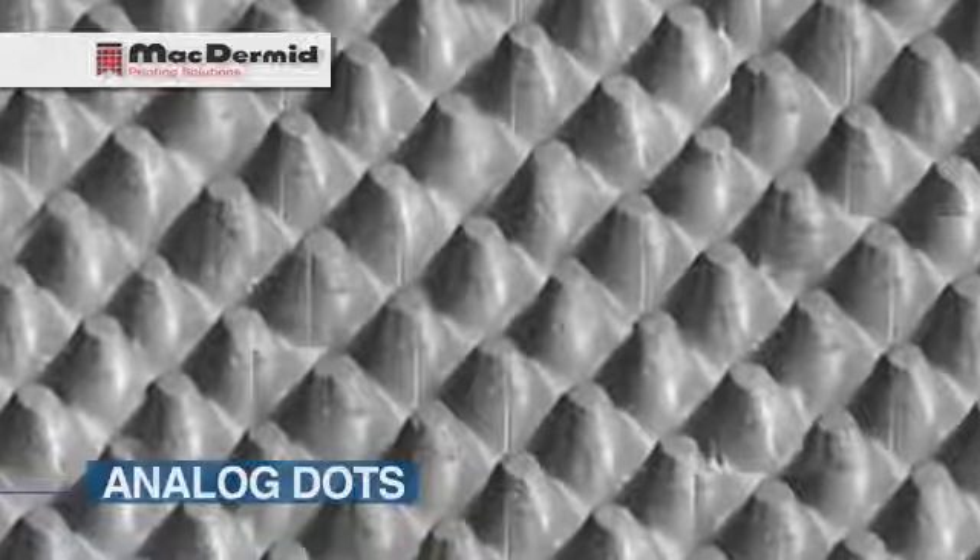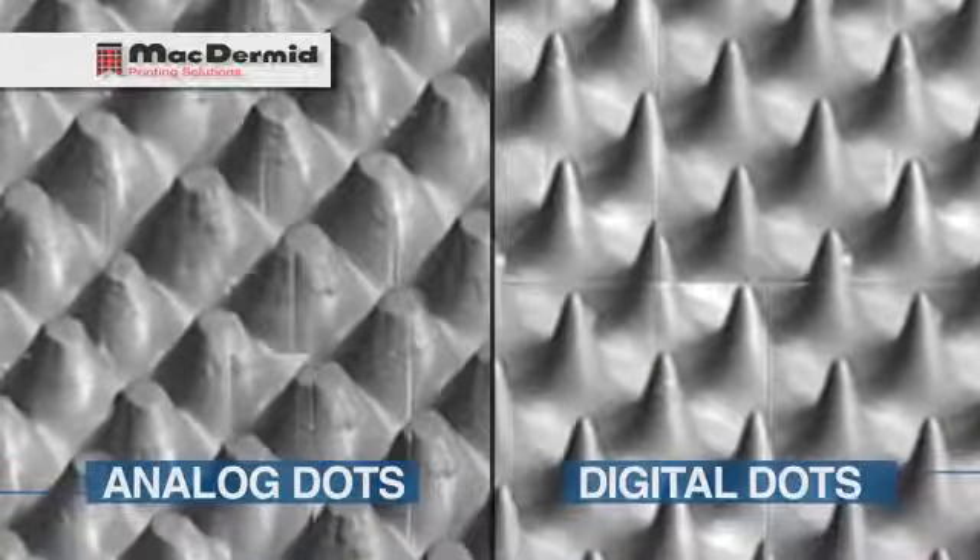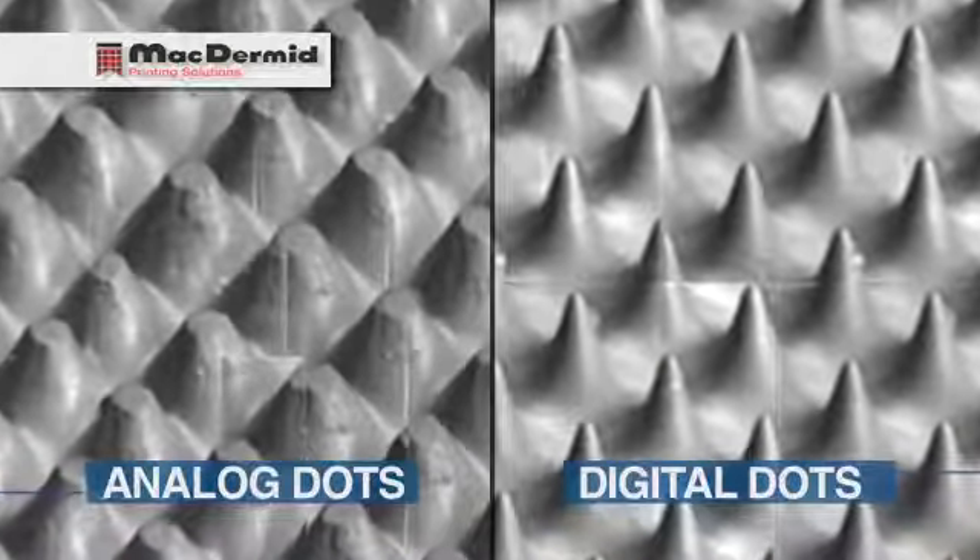With analog dots, you have sort of a wide base and then a plateau-like top. But with the digital dots, we saw more of a bullet shape with a rounded top, and these were able to deliver some fine highlight dots. In addition, we saw improvements in the workflow in terms of efficiency and consistency.